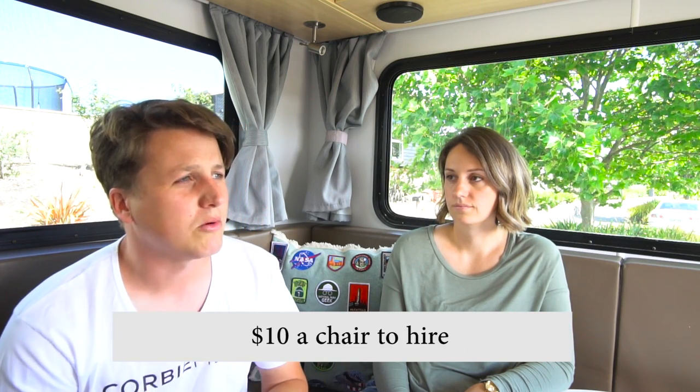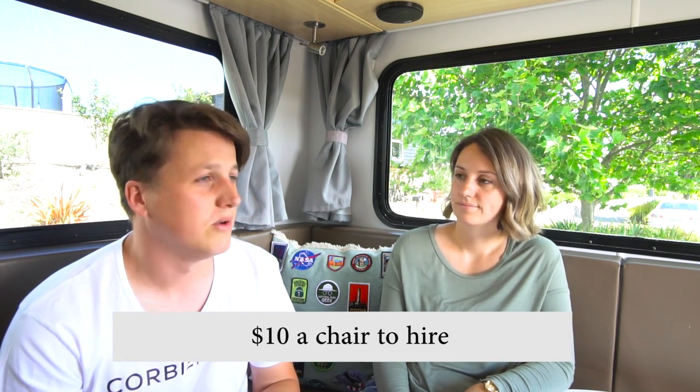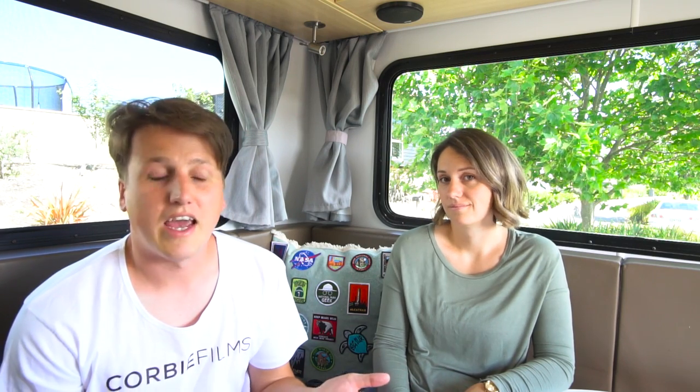The second optional extra was camping chairs. At checkout they'll offer to hire you a couple of camping chairs - about ten dollars each. We hired them and never used them, because every campground we went to had a picnic table outside for every site. So you could save yourself ten bucks per person there.